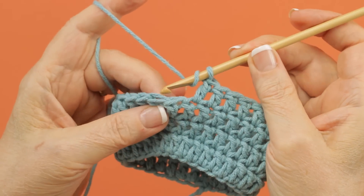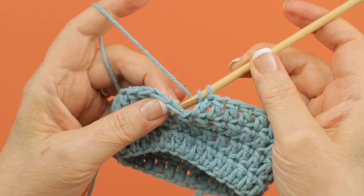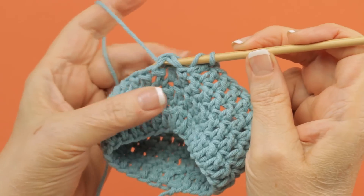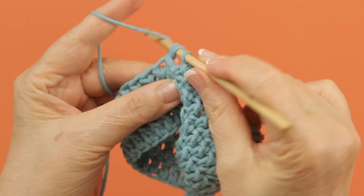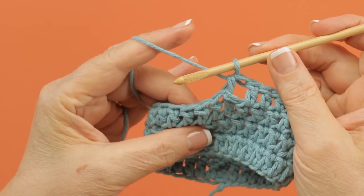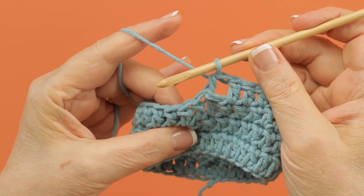You yarn over, insert the hook from back to front around the top of the stitch, yarn over and pull up a loop through there, and then yarn over and pull through all three loops. That's a back half double crochet.